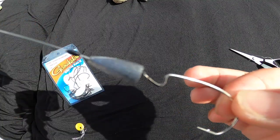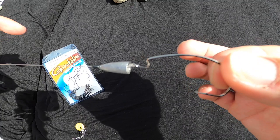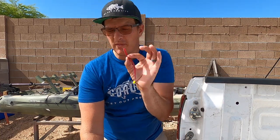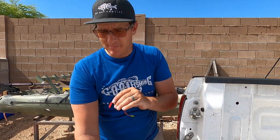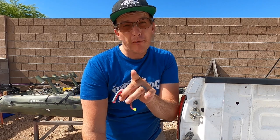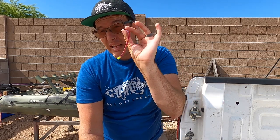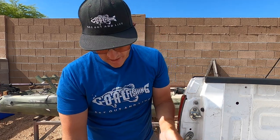There is the skeleton of the Texas rig right there: your weight stopper, your weight, and your offset worm hook. Now you're going to take your bait — in this case a worm. You can fish so many different things on it, and I'm actually going to be fishing with the craw first, but I end up catching most of our fish on the worm. It ends up being a killer.